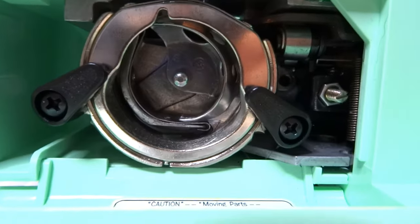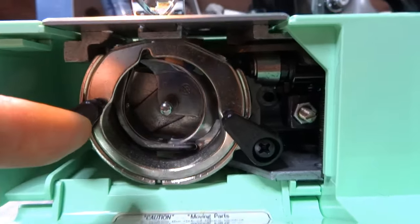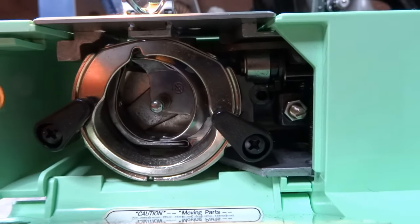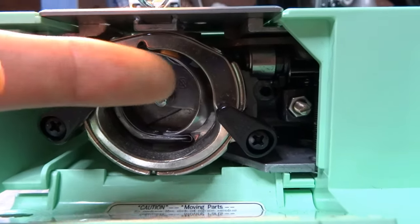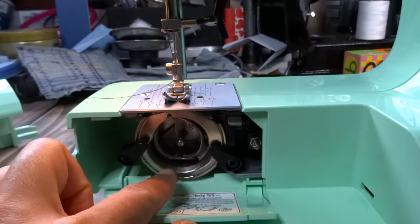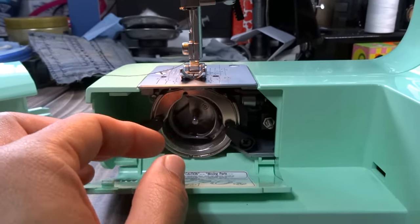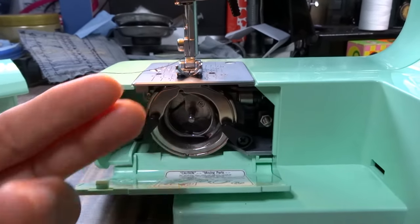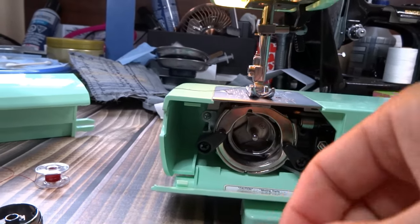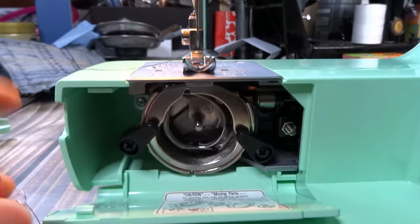This is your bobbin compartment. In here you'll find the bobbin case and the bobbin. This area gets very linty — every time you use it, go ahead and clean out the lint. Use a Q-tip, but do not use compressed air because you don't want to blow lint further in. You can also use a vacuum with a micro attachment or small tweezers to grab lint and threads. Keeping this area clean extends the life of your machine.